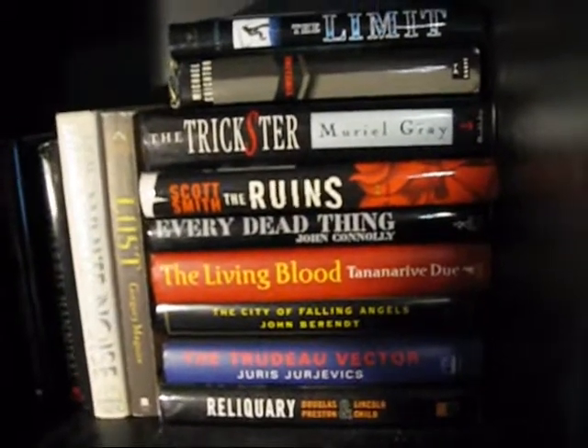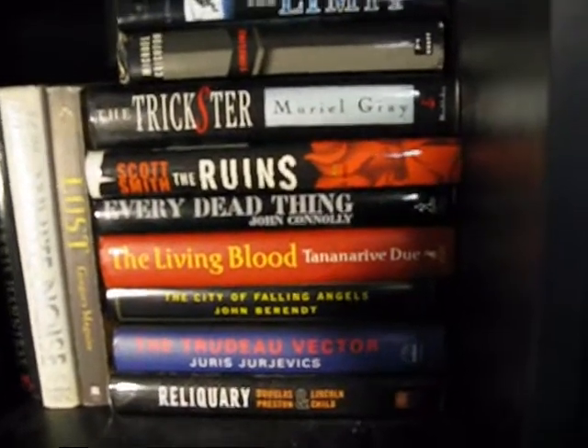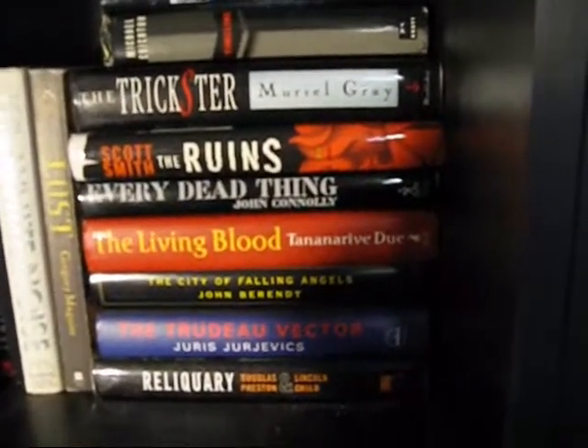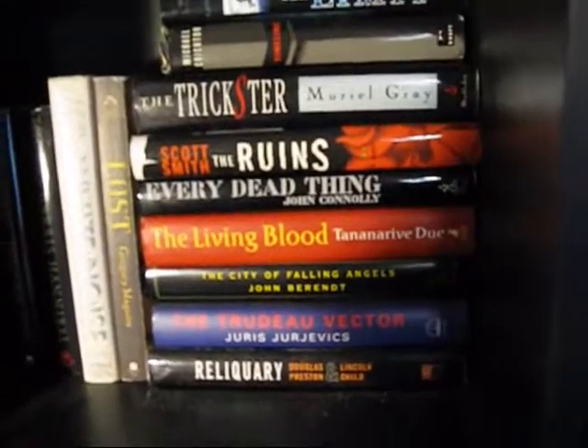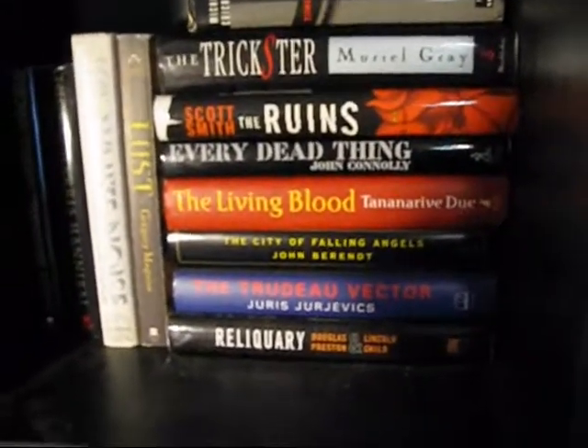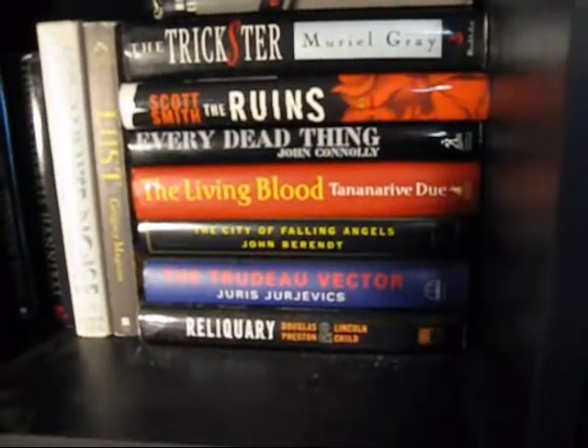There is another copy of Michael Crichton's Timeline — I think that's five copies of that book now. I need to quit buying it. The Trickster was pretty good. The Ruins — I didn't think it was that good, but I watched the movie and the book is better than the movie, so maybe that says something.